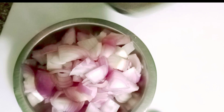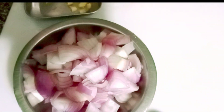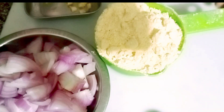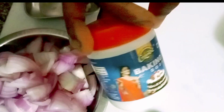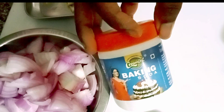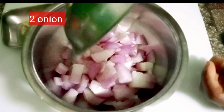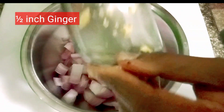For this, I took 2 pieces. Then I took 1 cup of besan. I cut a big size onion (pyaz) into small pieces.